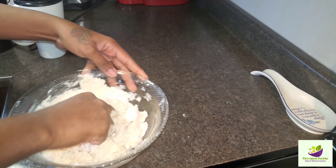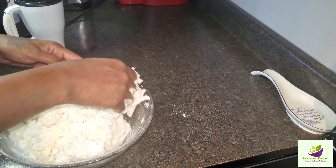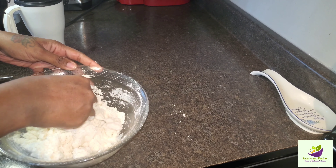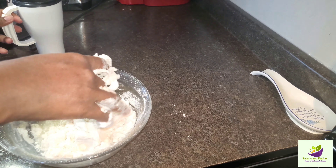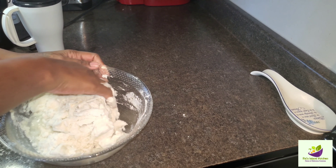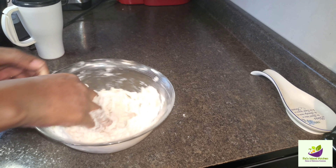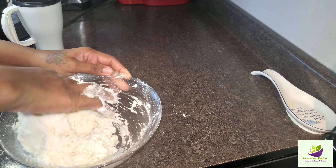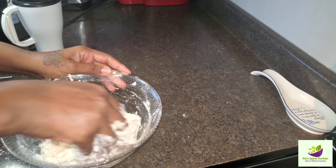So yes, guys, now we're gonna be adding some water to get our dough together. You know, Sunday morning when grandma gets up and says yes, breakfast time — let's get some fried dumpling.